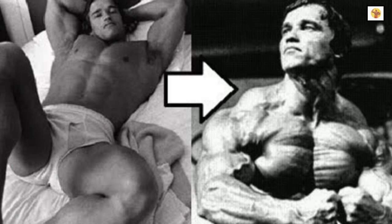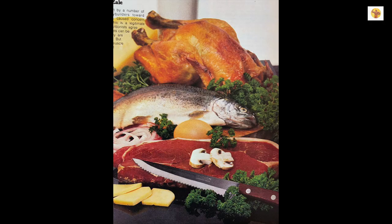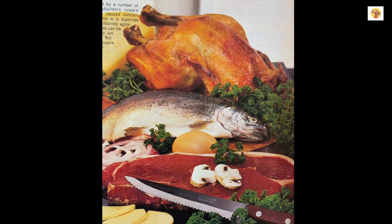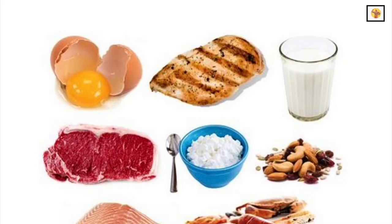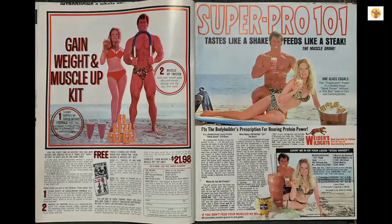Muscle growth takes place during periods of sleep and rest. It is imperative that you try to get at least eight hours of sound, restful sleep each night. You also need plenty of quality, high-protein food to build muscle tissue. The best sources are eggs, milk, meat, fish, poultry, and cheese.